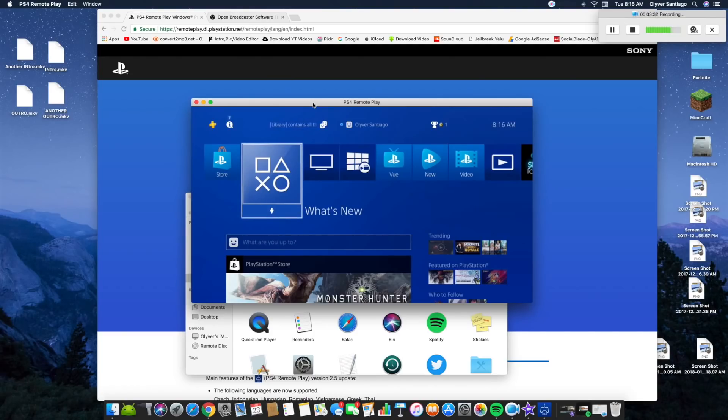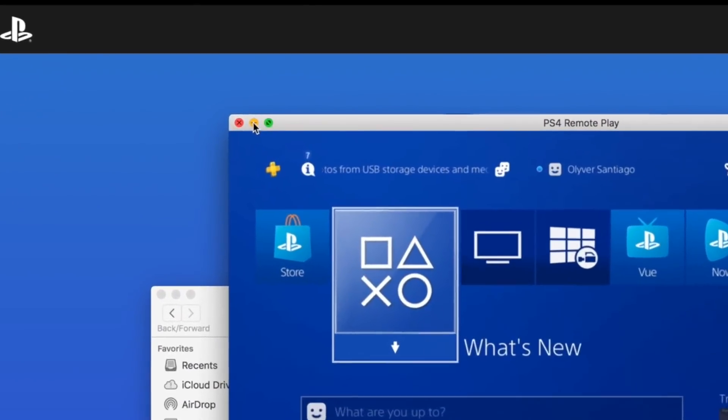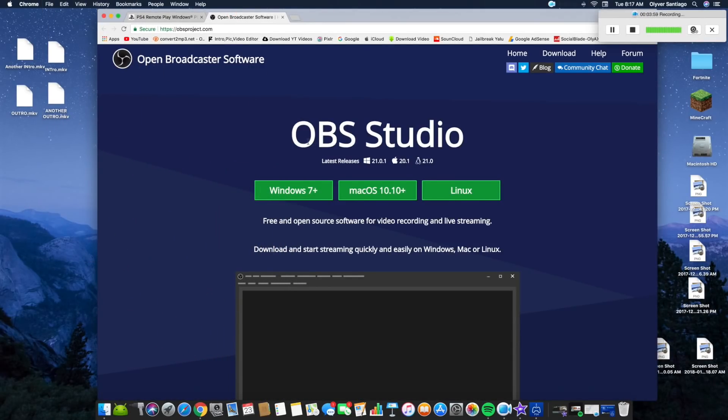For Mac users there is a huge input lag. If you don't know what input lag is, it's when you move the controller stick — say you press down — it takes two seconds to respond. If you're interested in how to fix that I'll teach that at the end, but not right now. Once you have this connected, just remember that screen and then go check the second link in the description — it should be OBS Studio.